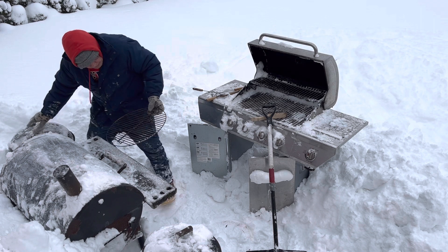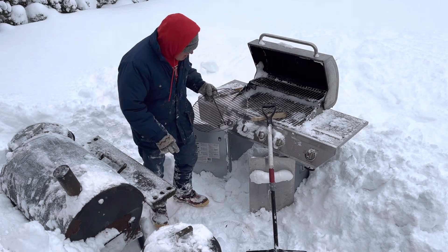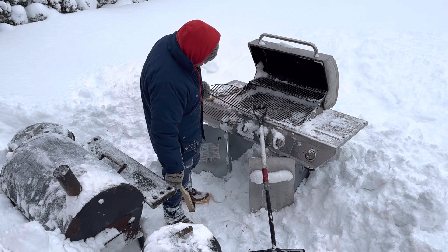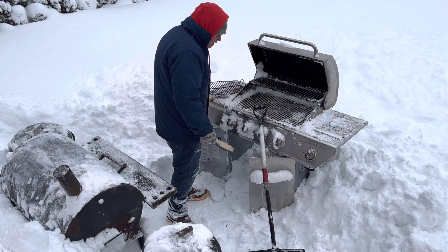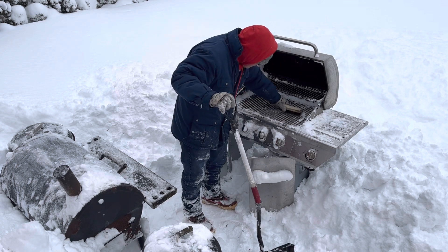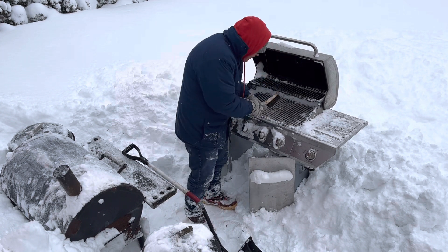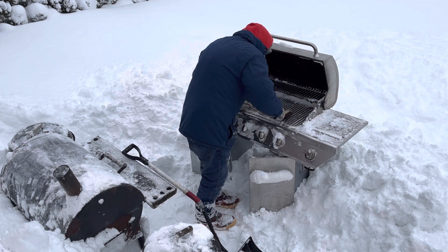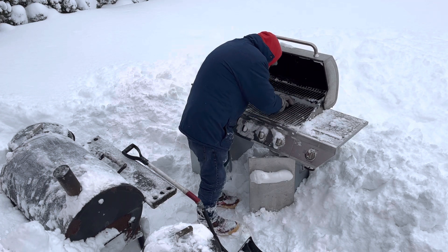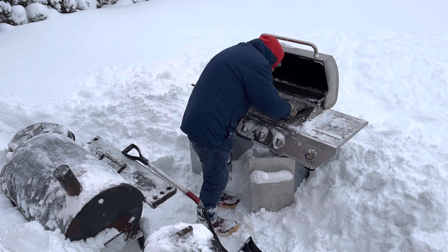Now that I got the grill out, the blizzard just blew snow all under there. But I bet you didn't know that snow in a wire brush makes a great grill cleaning thing.